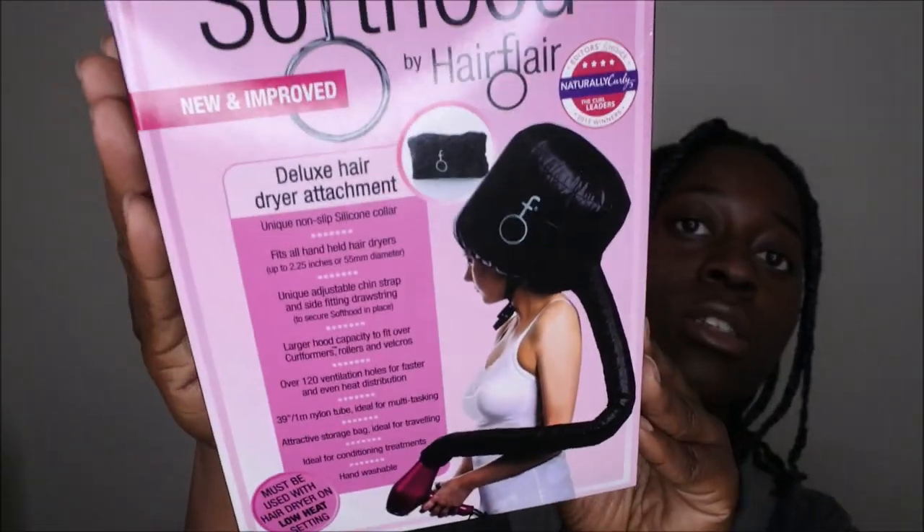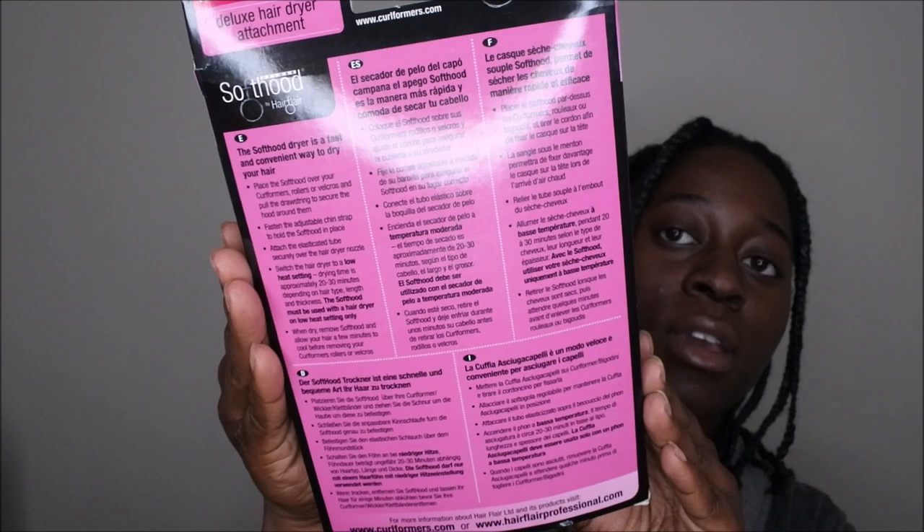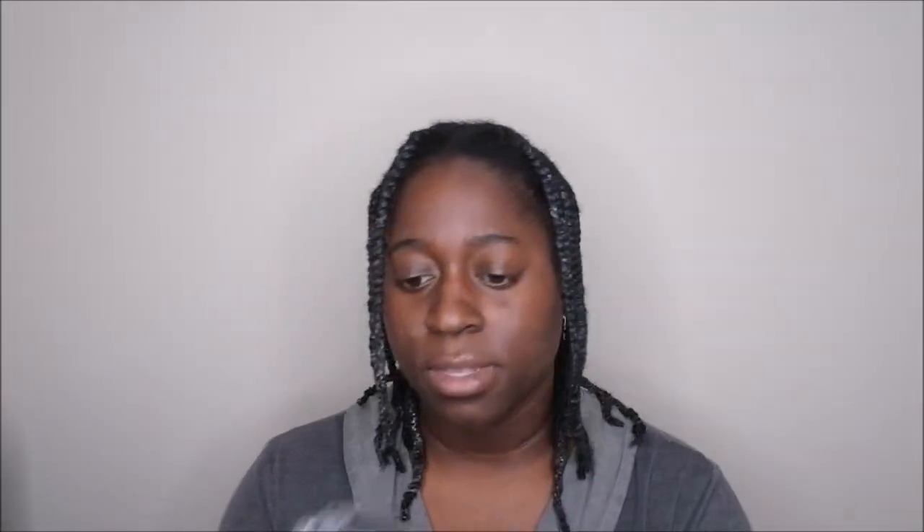So I'm going to go ahead and take this out of the packaging. That's what it looks like — that's the front of it and that's the back. I ordered this off Amazon; I think I paid like $15 or $20 for it. This is the packaging it comes in — I guess that's the little pouch they were talking about. It's really cute and sleek. Let me open it up.